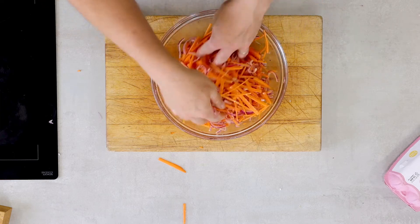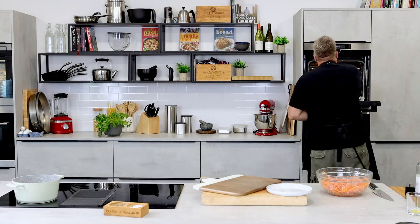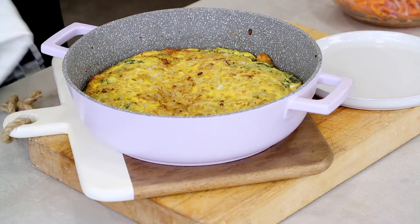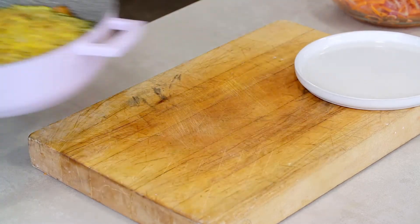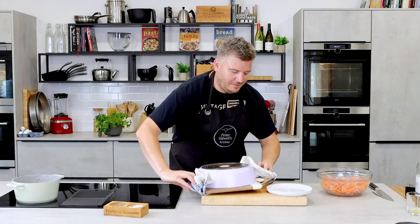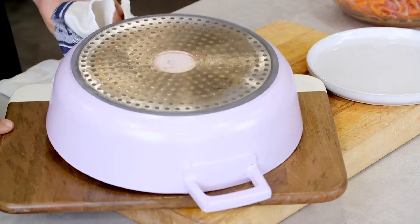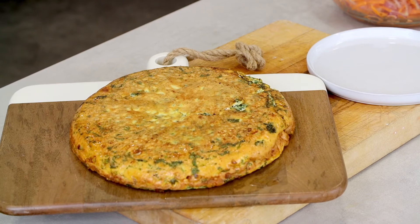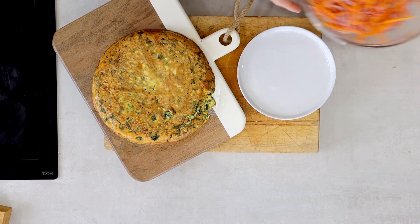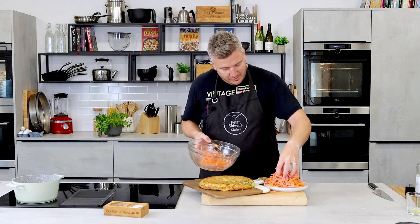The frittata's been in the oven about 12 to 13 minutes and it has just started to souffle. Because it's non-stick, it's moving about nicely — so it's definitely worth having the right pan. All I need to do is turn this over. Wish me luck — high risk, this. Oh, look at that! That's impressive. So we've got the frittata and our beautiful slaw with carrot, orange and red onion, which is going to be absolutely delicious.